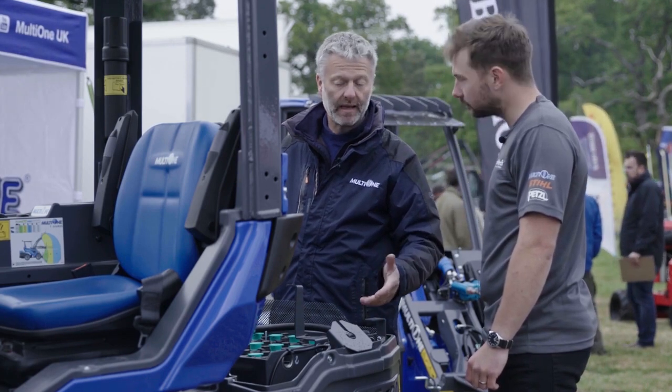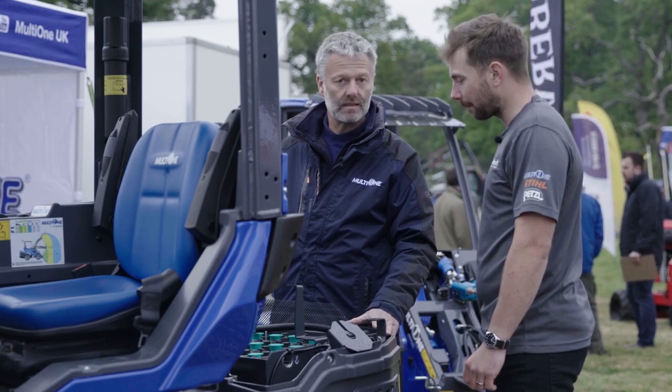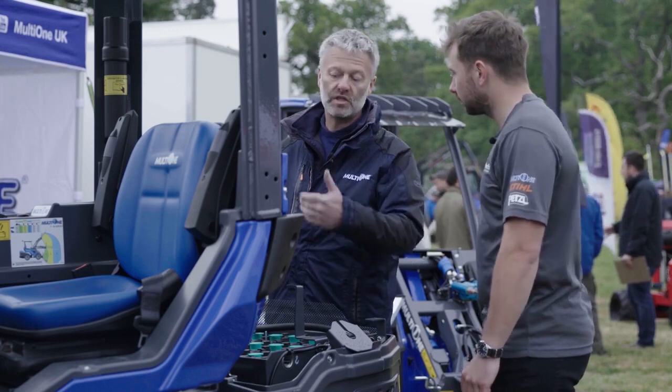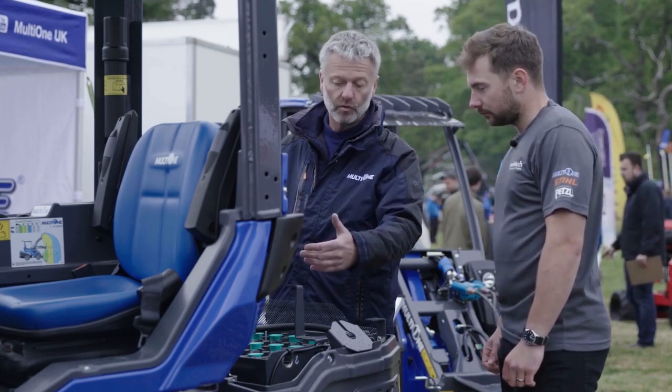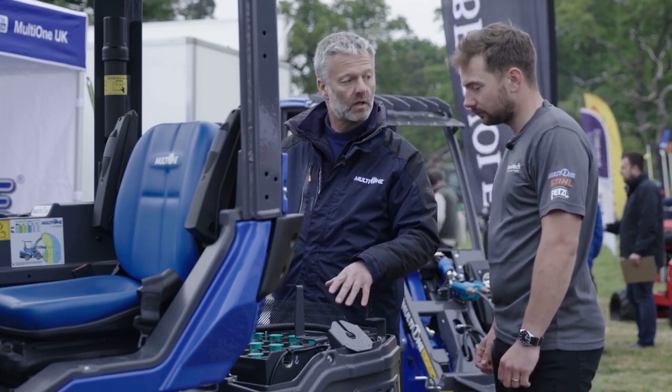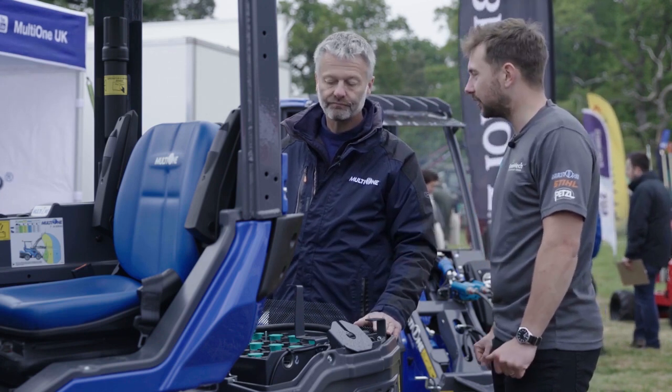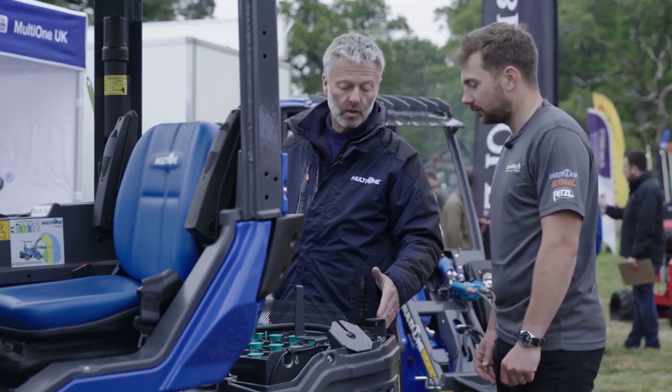A little later in the year, back end of summer, we'll introduce the EZ8, which is a lithium version of the same. The whole machine stays the same, the systems and the way the motors work stays the same, but we change out to a lithium battery pack with slight tweaks to the control system.